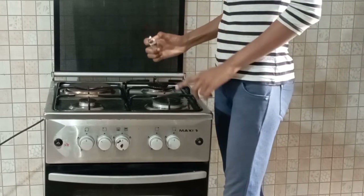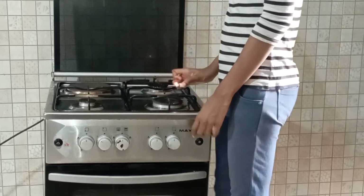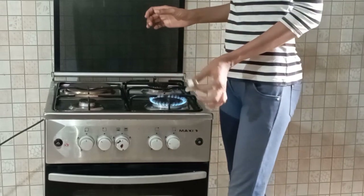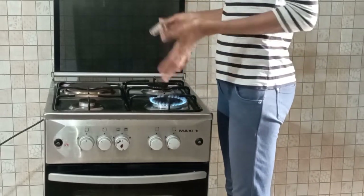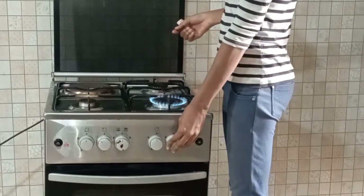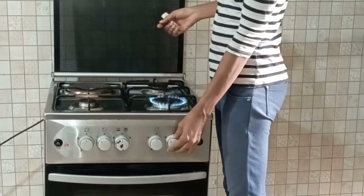For the lighter, turn it on first, put it close to the burner, then turn on your knob — and it's on. That's the safest way. Not turning on your knob first; you have to put on the lighter first.